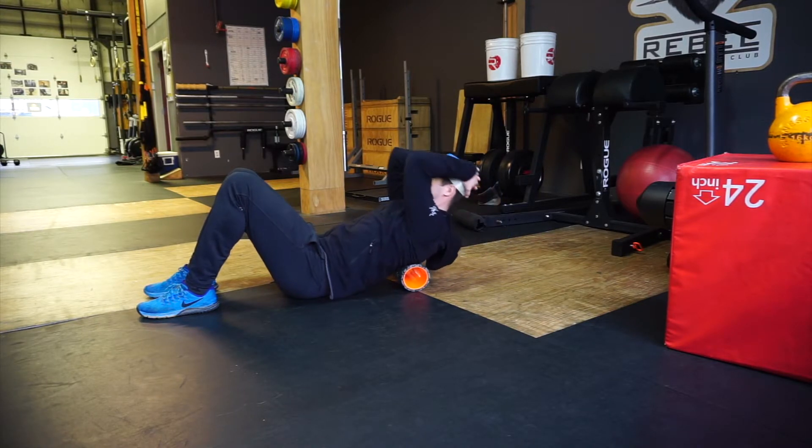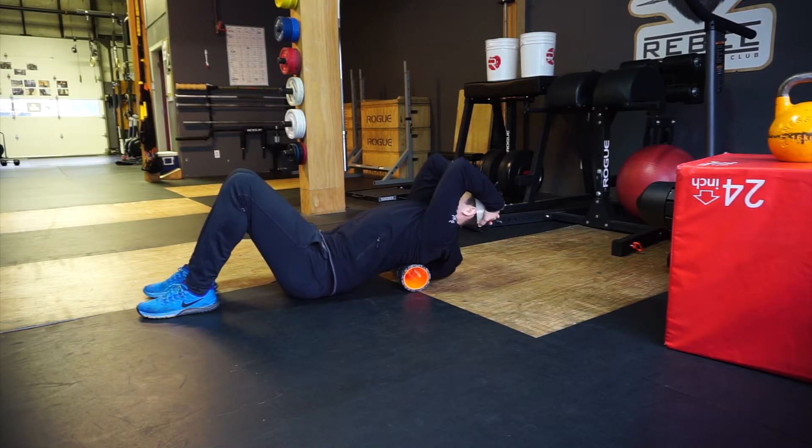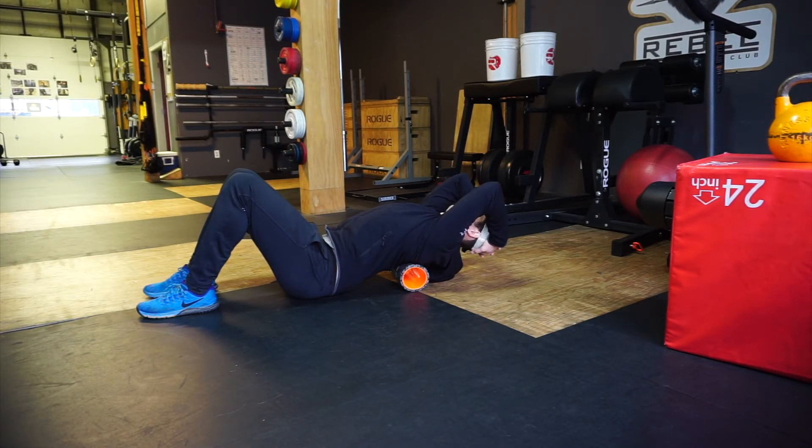Keep your hands behind your head, elbows close together. Once you stretch back, flex back up to neutral, no further. Repeat 5-10 times.